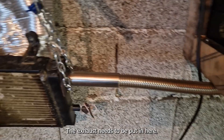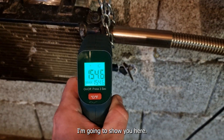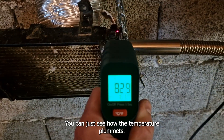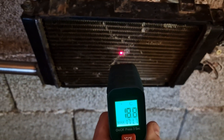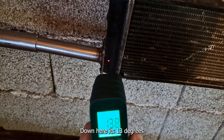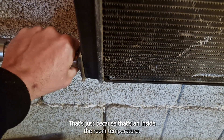The exhaust needs to be put in here. Around 150 to 60 degrees at this end. And then if I hold the thermometer, you can just see how the temperature plummets when we go to the other end. Look at this — completely cool on the side. When you go down here it's 30 degrees.